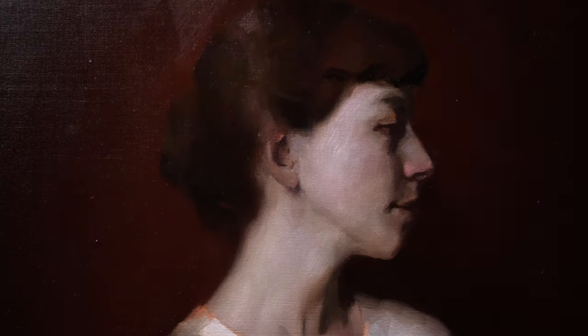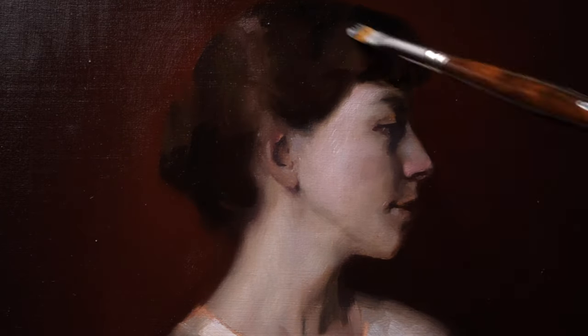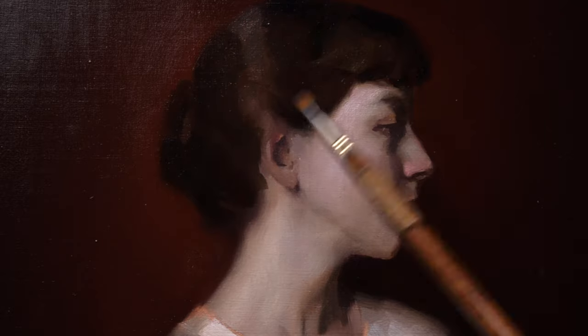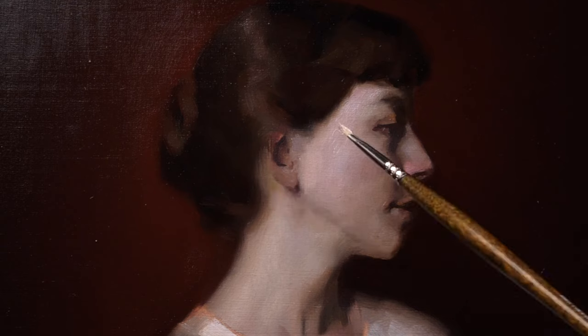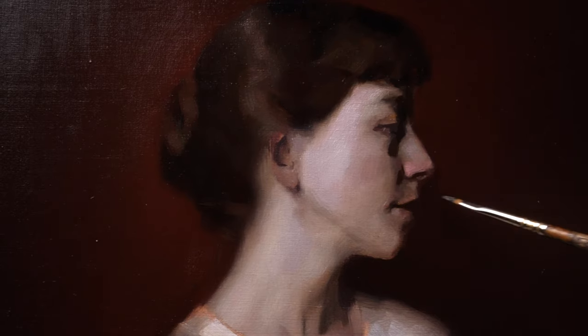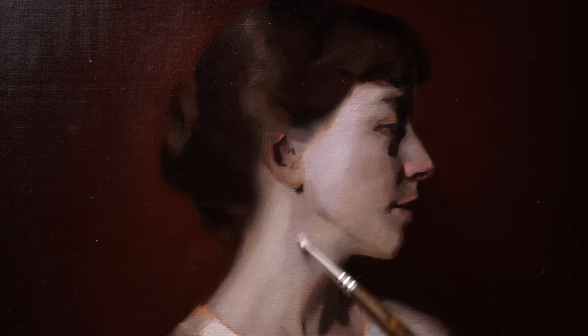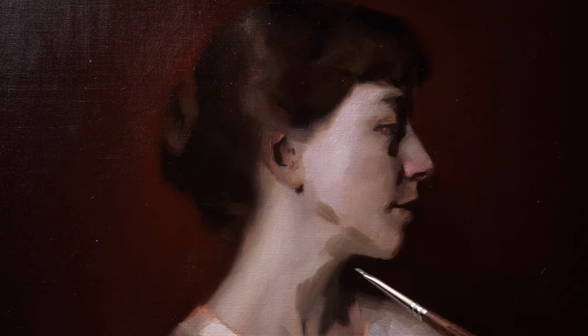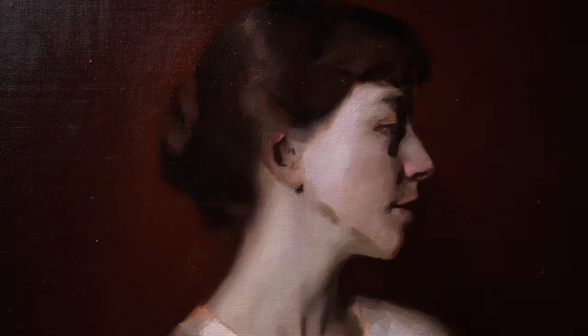Here we are on the second painting day. I follow very much the same journey as in the first painting day — first addressing the background, which needed to be repainted and refined, then moving forward into her hair to refine that area, then into the area of her light shape to start the process of repainting this zone. I'm not forgetting to bring in the shadow notes and the anchor points of the portrait as they exist in the area of her eye, nose, mouth, chin and ear.